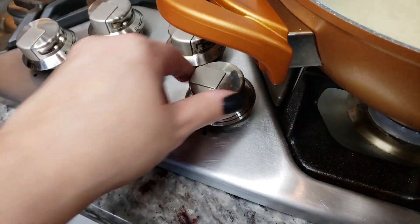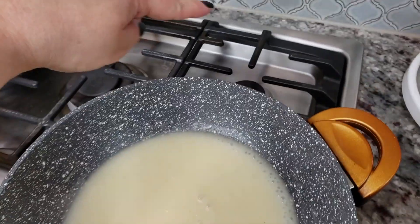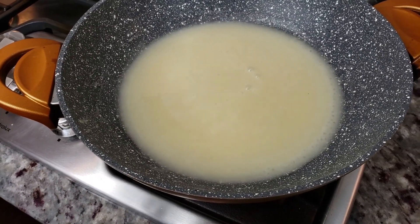This has simmered for about a minute, so I'm going to shut off the heat, move this to the back of the stove, and allow it to cool before I continue making the sauce.